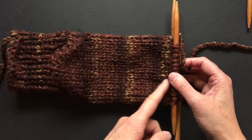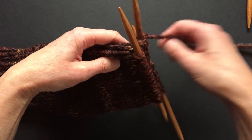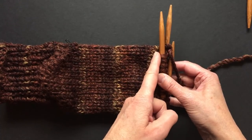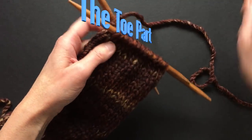I knitted 22 rows and that is actually reaching to my little toe. Now I am ready to start decreasing for the toe.